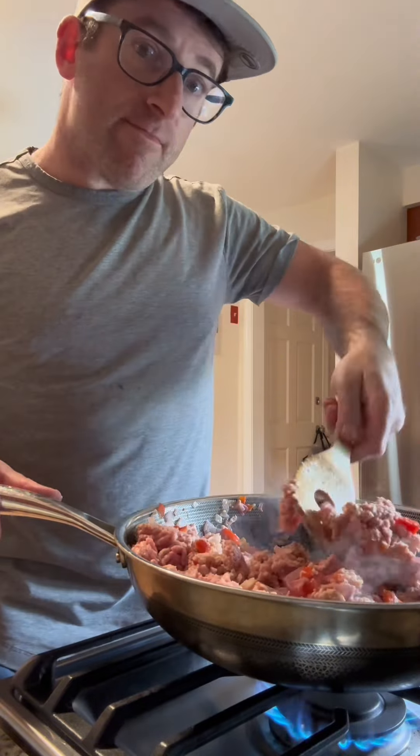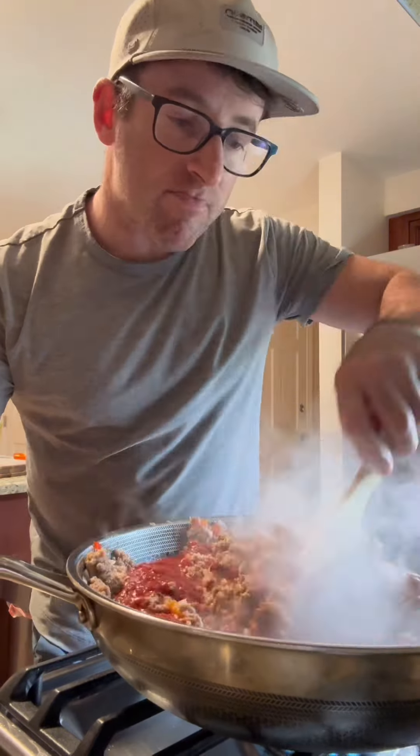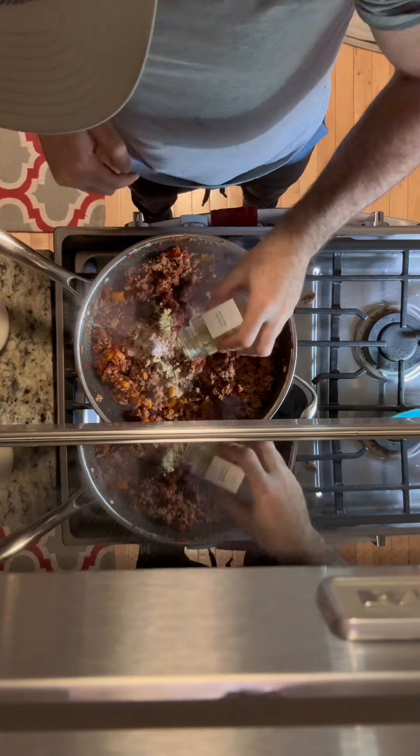Add in three pounds of ground turkey and chop it up. When the ground turkey is browned, add tomato paste, apple cider vinegar, coconut aminos, and crushed tomatoes. Season with salt, pepper, paprika, and cumin.